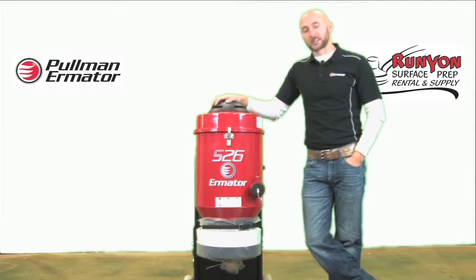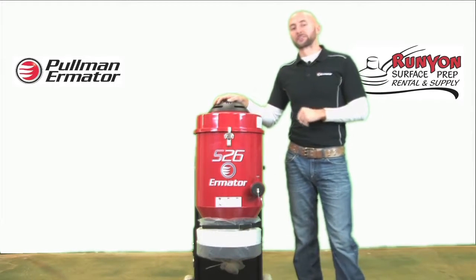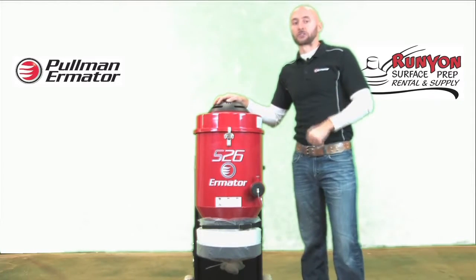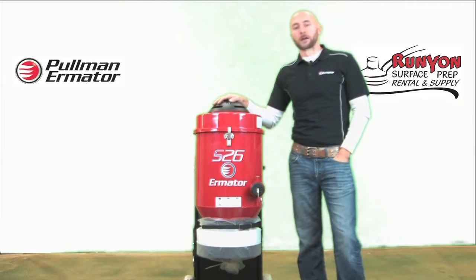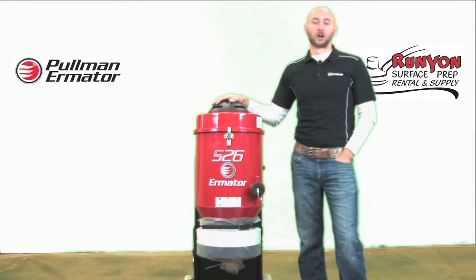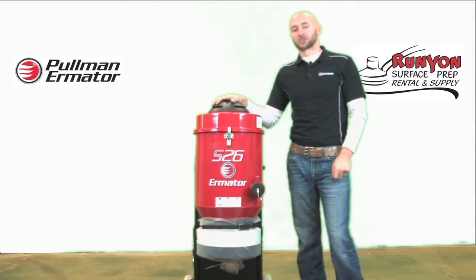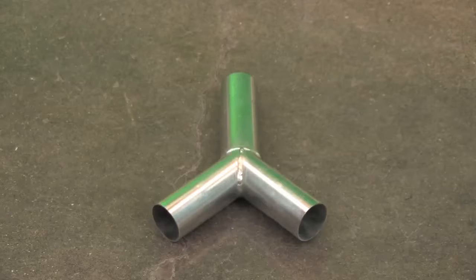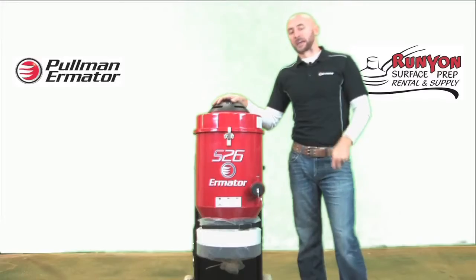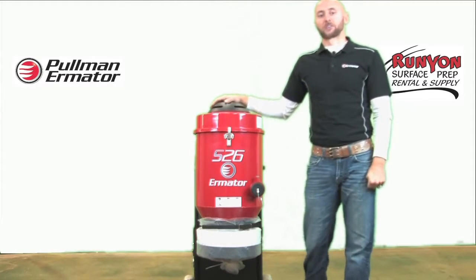The S26 is going to be compatible with your 5-inch hand grinders, also your 7-inch hand grinders, and some folks will use it for 10-inch stand-up grinders as well. If you're running 5-inch units, the S26 comes with a twin hose adapter — basically a Y that is inserted in the vacuum and allows you to run up to two 5-inch or 7-inch hand grinders.